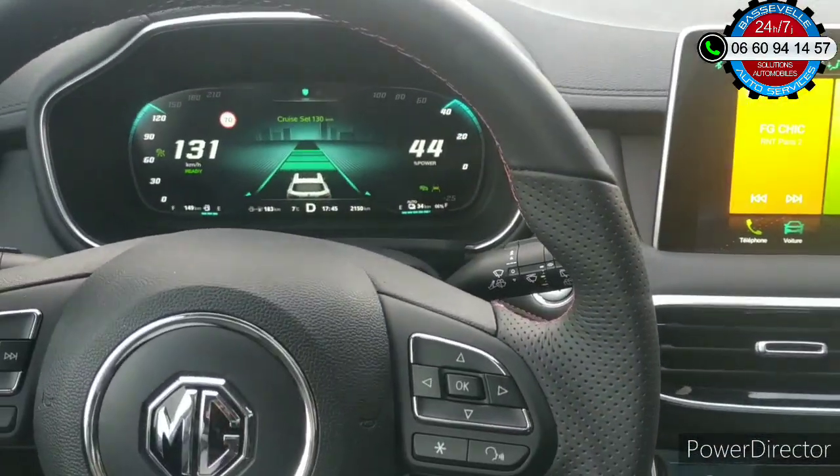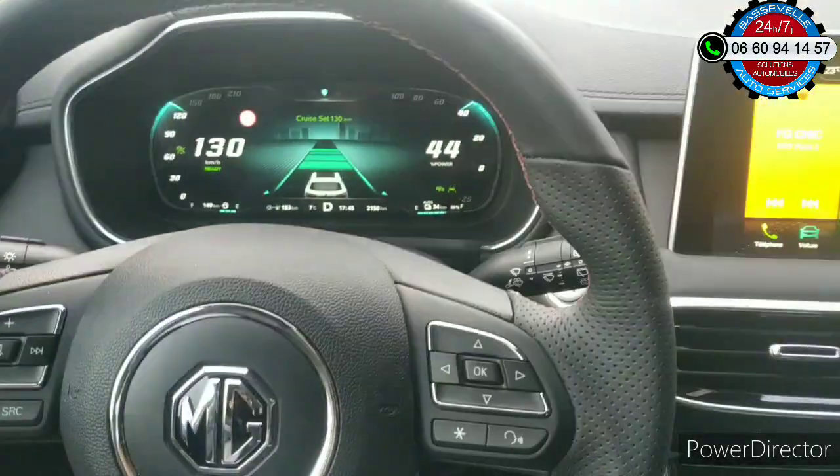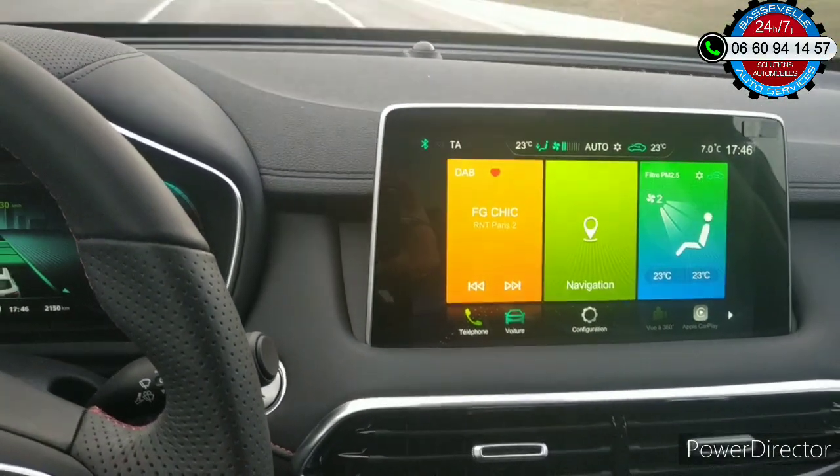Nous sommes à bord du SUV MG EHS, donc la formule hybride. Nous avons ici la fameuse tablette 10 pouces, version européenne.